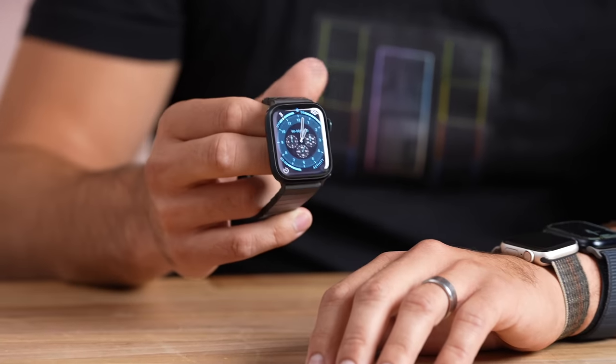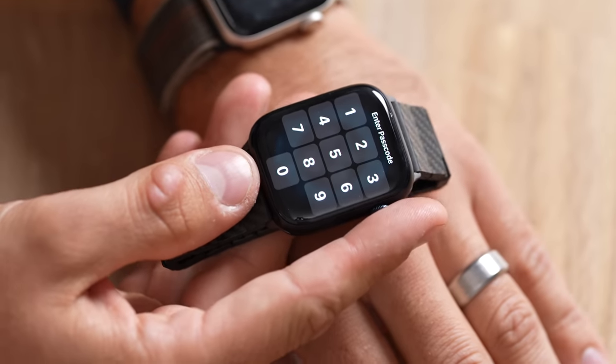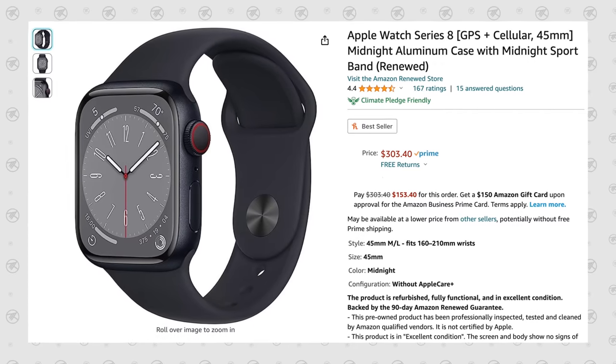So with all of that covered, let's answer the original question: should you buy a Series 9, a Series 8, or an SE2? This year my answer is very different from last year. If you're trying to get into Apple Watch at an inexpensive price, last year we recommended the SE2, but this year I would not. Instead, I'd go on Amazon and pick up a Series 8, because the refurbished prices — even with cellular — pretty much match up with buying a new SE2 with cellular. The prices are crazy, and you get most of the Series 9 updates on the Series 8.